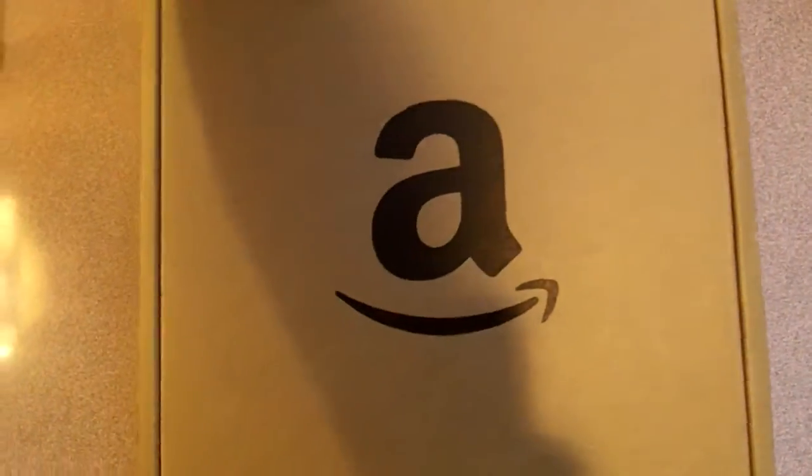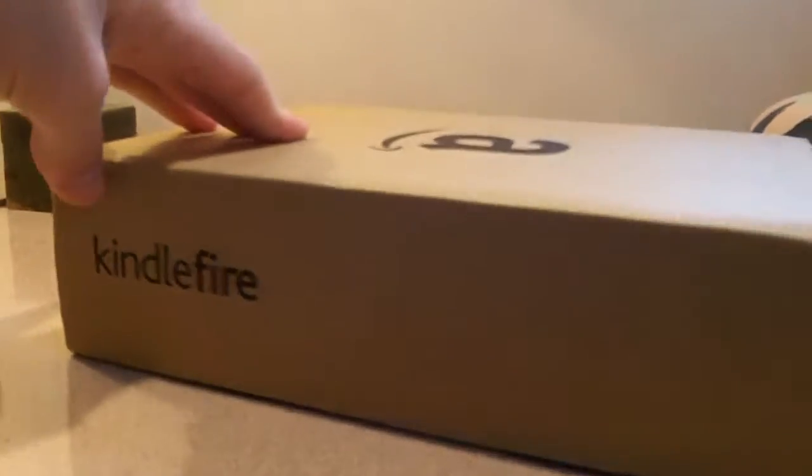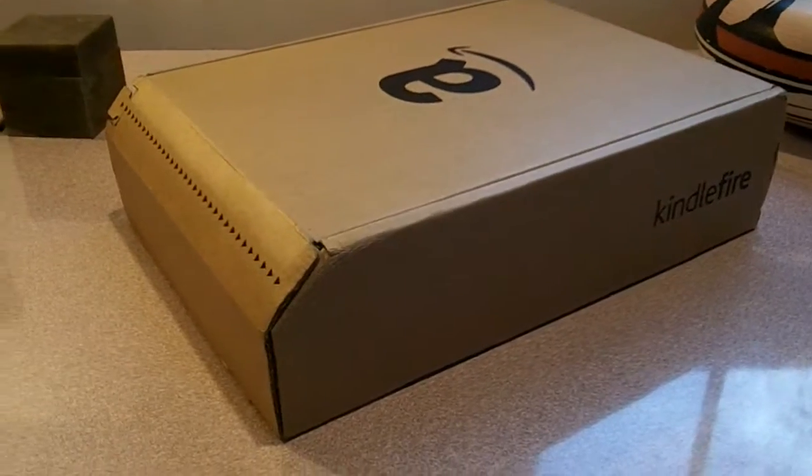Hi everyone. This is an unboxing video of the Kindle Fire from Amazon, $1.99. This is the box that it comes in, shaped like this, and the packaging information is on the bottom side.